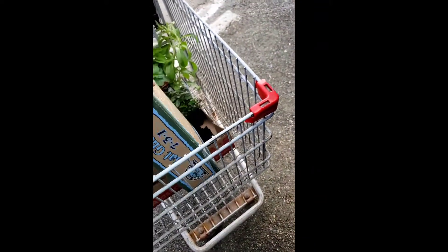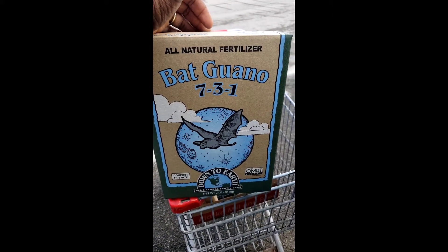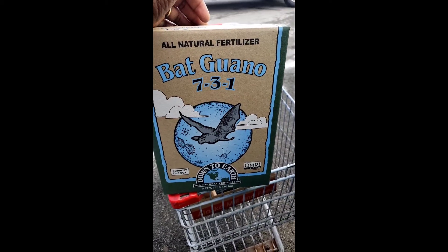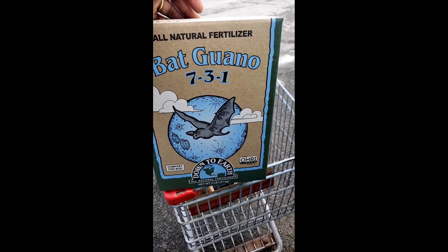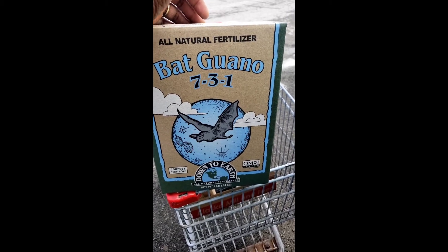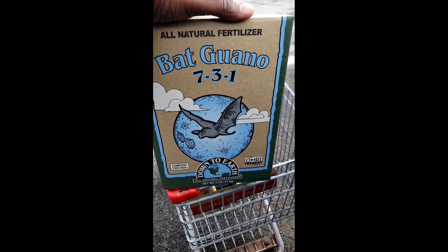Okay, because they didn't have the bag. Initially I picked this up and I did not realize until just now that I don't need this. This is bat poop and it has certain minerals and things in it that'll assist with your plant's growth. But I'm going to return this back to the store because I do not need it.